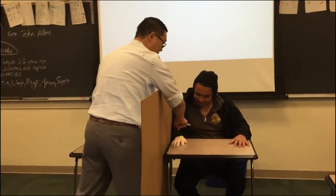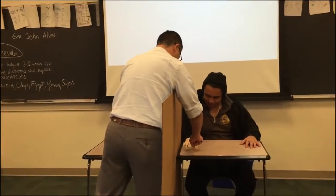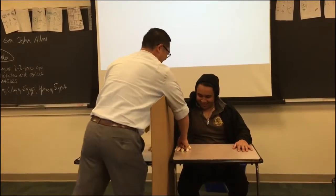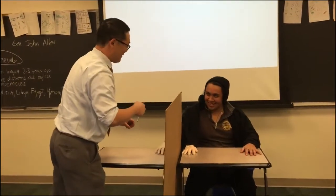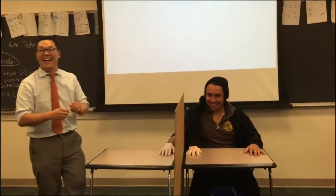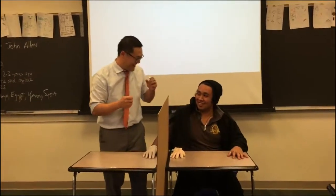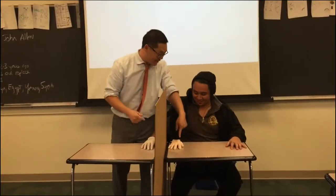Yeah. This one right here? Really? Oh my goodness. How'd that feel? That scared the crowd. My shoulder tensed up so bad.